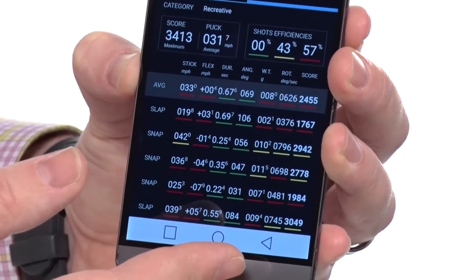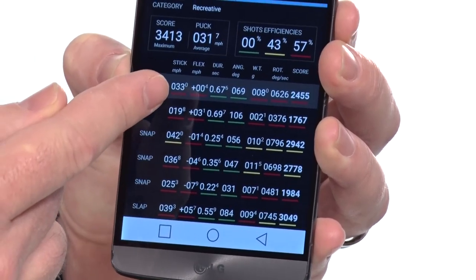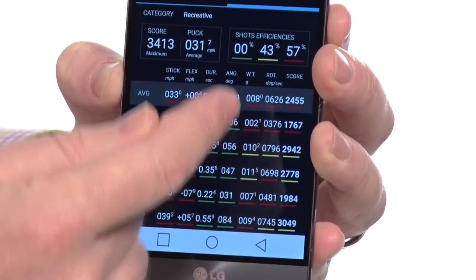It shows the miles per hour, the flex, and angle information, and of course the total score. It's really in the total score where you're going to see your whole rounded shot experience, and that's where you're going to work on improvement across all these areas.